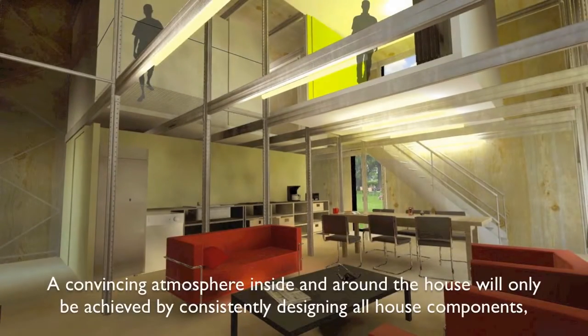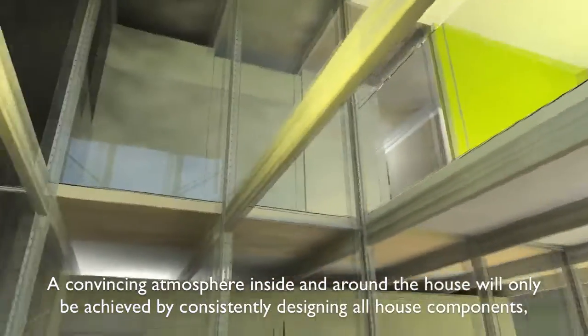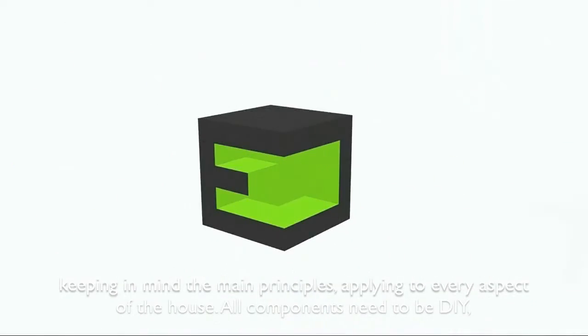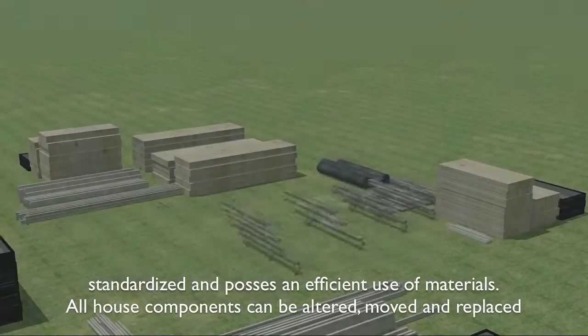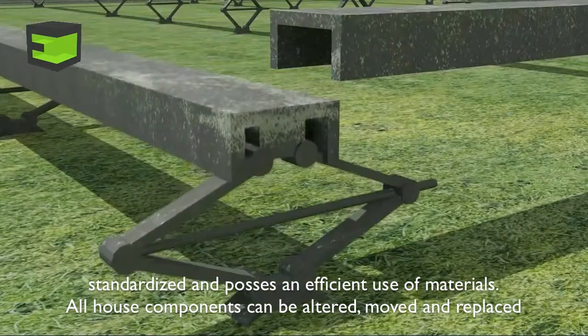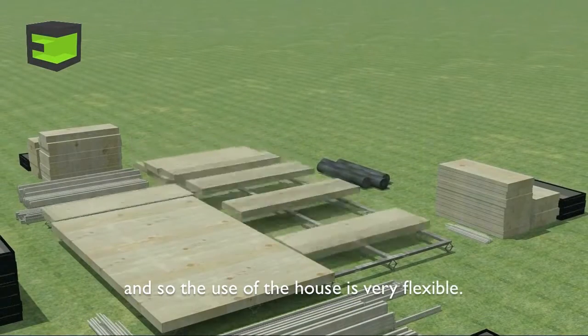A convincing atmosphere inside and around the house will only be achieved by consistently designing all house components, keeping in mind the main principles that apply to every aspect of the house. All components need to be do-it-yourself, standardized and possess an efficient use of materials. All house components can be altered, moved and replaced, so the use of the house is very flexible.